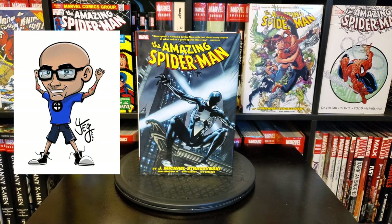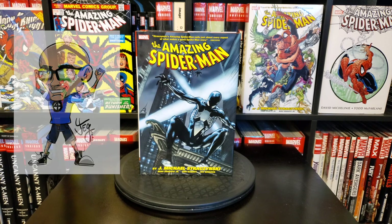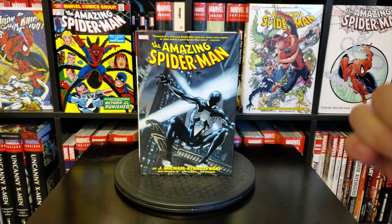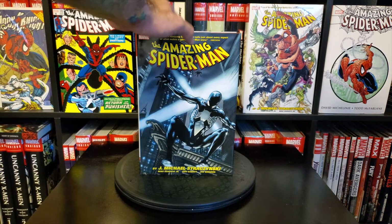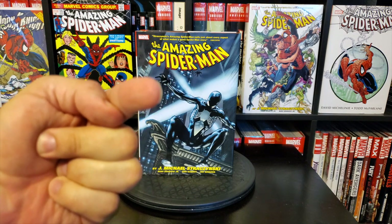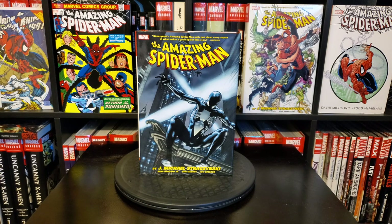Hey, what's up everybody, Gabe here with Omnibros Live. This time I'm doing another exciting look at a new Omnibus spotlight, brought to you right here on Omnibros Live on YouTube. As you can already see, this is the JMS — J. Michael Straczynski Amazing Spider-Man Volume 2 Omnibus, which just came out. We're going to take a good look through this Omnibus to kind of help you decide if you want to purchase it or not.